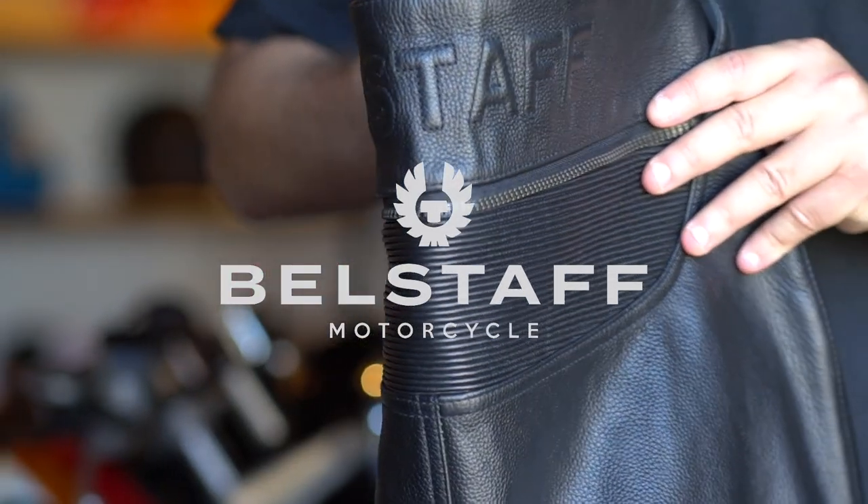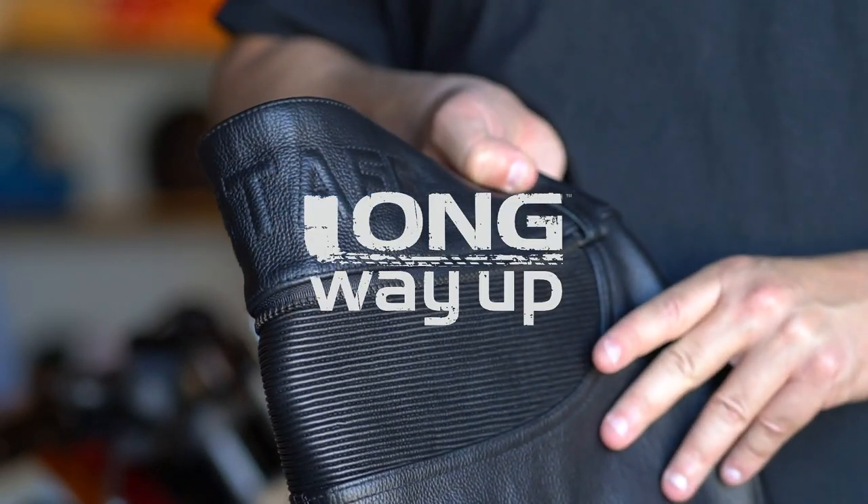Hi guys, it's Rob here down at the Cafe Racer, and today we're really excited to show you the new Long Way Up collection from Belstaff. For those that don't know, Long Way Up is the third installment from Charlie Boorman and Ewan McGregor, where they travel from Patagonia all the way up to LA on electric Harley Davidsons. It's a really exciting collection co-designed by Ewan and Charlie with Belstaff, and they're identical to the garments used by the guys on the Long Way Up.